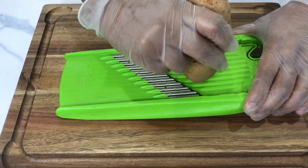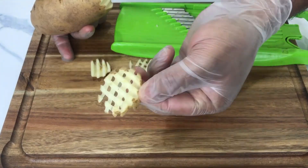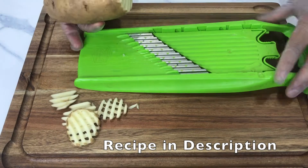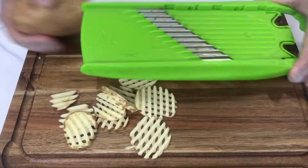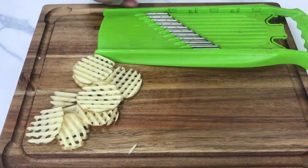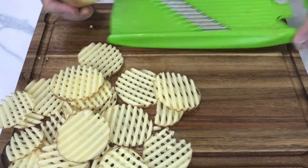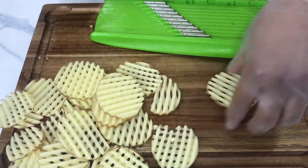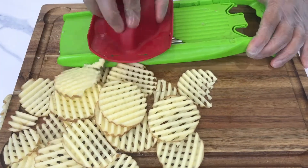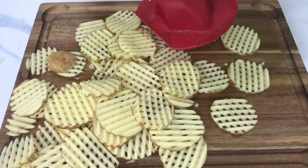If you just go straight up and down you'll make a ripple cut. To get the waffle cut, you have to turn your potato with each cut — at 90 degrees or 45 degrees. Then you get beautiful waffles, and you can see different shapes coming out depending on what angle you turn your potatoes. Look at this — it looks really very beautiful.